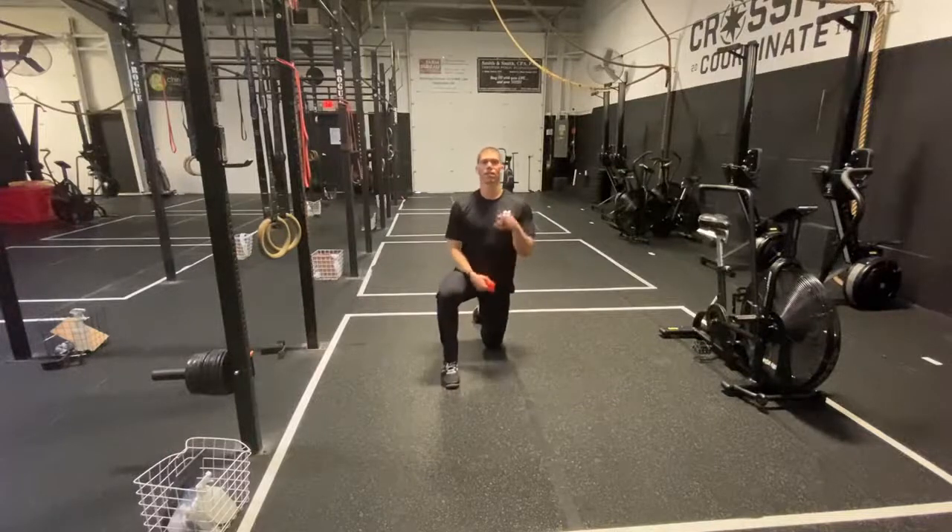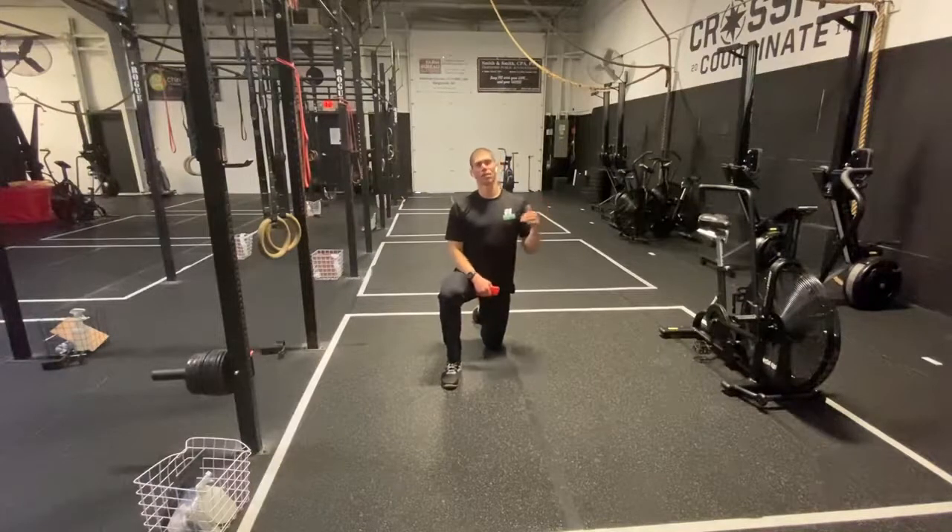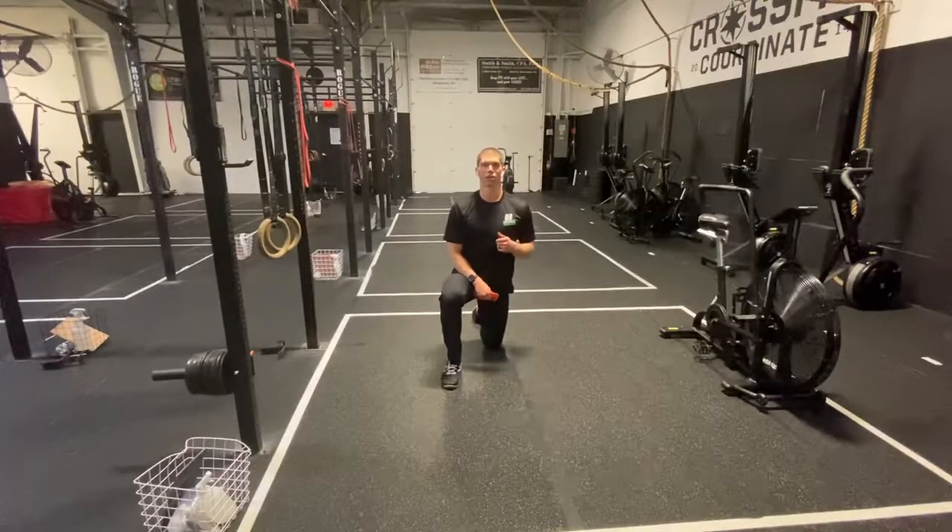What's up guys? Dr. Tanzina here. Welcome to your daily body armor with Tank. I'm Tank. If you haven't done it yet, subscribe to this channel. Make sure that you never miss a way to bulletproof your body and be the best athlete you can possibly be.